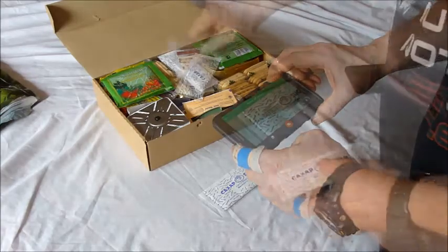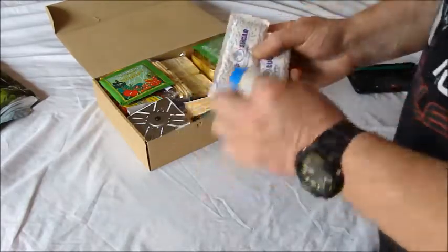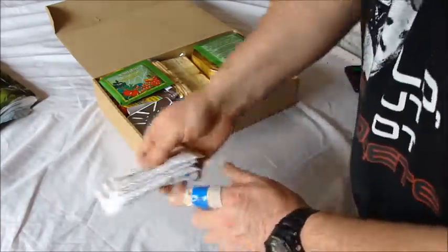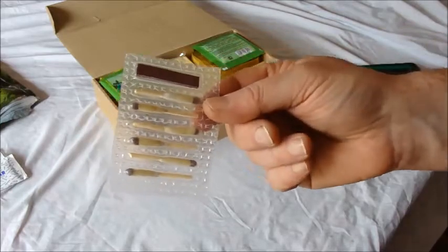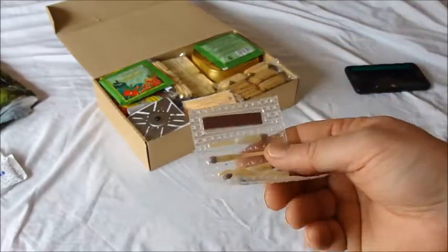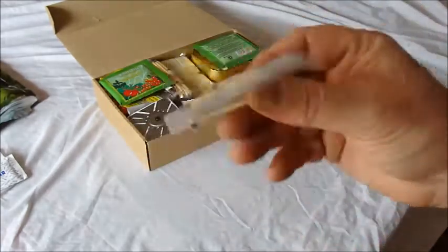Two, three, four bags of sugar — 20 grams each, so that's 80 grams of sugar total. Put that over there. Some matches. Now this is quite interesting, it's the first time I've seen these. They look very similar to the British all-weather matches, and I'm going to be making a video where I compare different matches from different ration packs, just for a bit of fun. I'll save these until then.